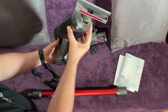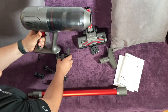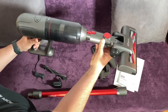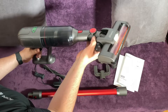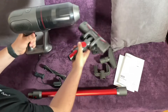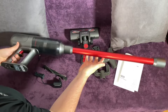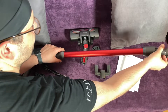Lightweight at just 5.5 pounds, yet powerful. The 2200 milliampere-hour lithium battery provides up to 40 minutes of runtime. The U-10 allows you to tackle any cleaning job throughout your whole home with ease. The detachable battery can be charged in or out of the unit and removed easily.